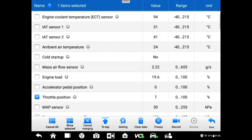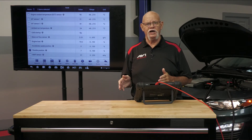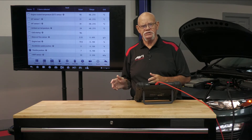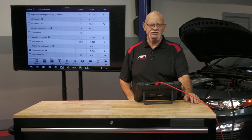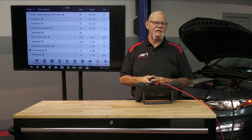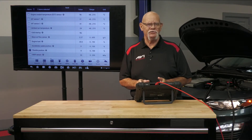If this engine is turbocharged, which this one is, look at what our scale is. It's 30 to 100 while it's in no boost — 70 numbers. When it goes into boost, there's another 100 kilopascals, providing this engine would make another 14.7 pounds of boost. Let's say this engine makes 7 pounds of boost — that's 50 kilopascals, half of 100 or half of 14.7.